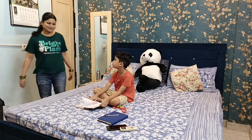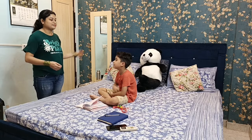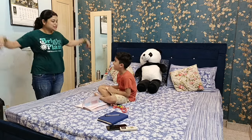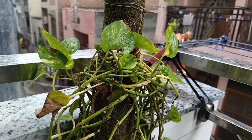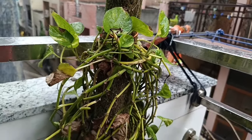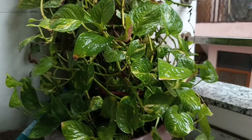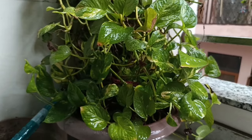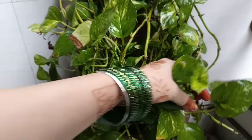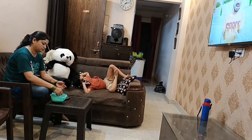Home makers के पास कितने सारे काम होते हैं — बच्चों की पढ़ाई, homework, daily chores, तीन time का खाना, नाश्ता, कपड़े-बर्तन धोना। लेकिन इन कामों के बीच थोड़ा-थोड़ा time अपने लिए निकालते रहें तो refreshment मिलती रहती है। अभी अचानक बारिश होने लगी और Delhi में बारिश कभी-कभी ही होती है, तो सावन के पहले दिन की बारिश को enjoy करने का मौका नहीं छोड़ा। Plants भी बारिश में खुश-खुश नज़र आते हैं।